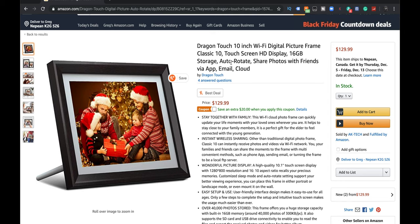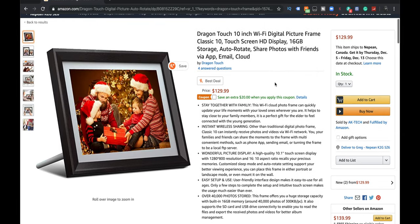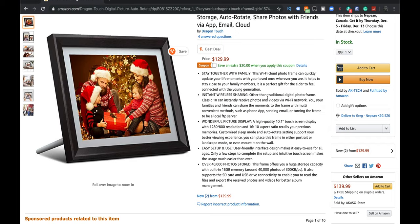On Amazon, 16 gig storage, auto rotate, share photos with friends via email, app, cloud. Right now it's about $130 US. But it does have a $20 click coupon deal — click it and you get a coupon discount.